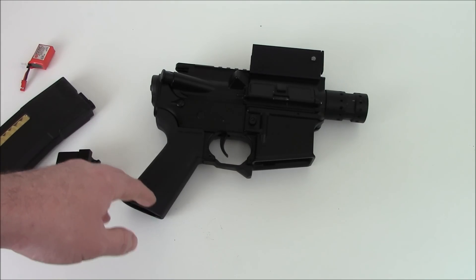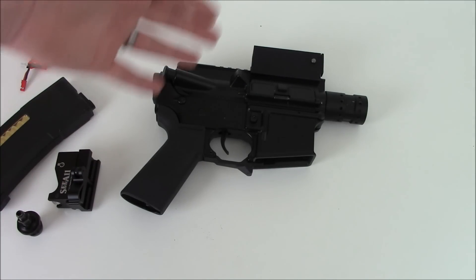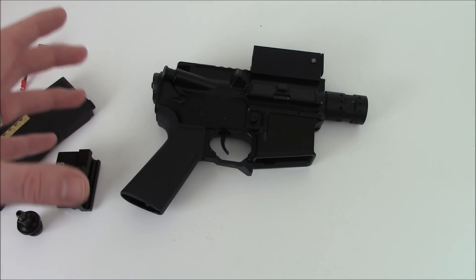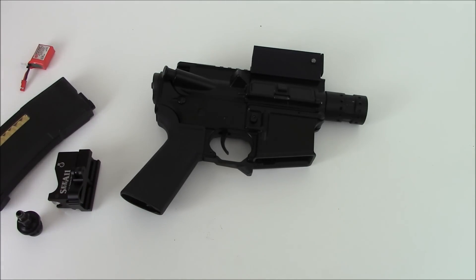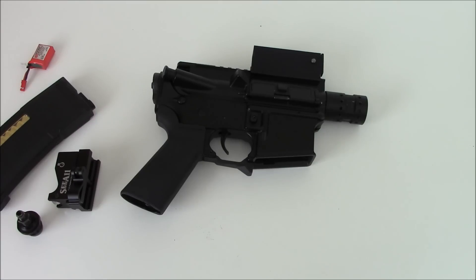Another thing to note about running CO2: it is a liquid gas, while HPA is dry gas. You need to try to keep liquid gas out of the system. When you're running the gun, you need to keep the tank vertically oriented — strap it on your back, mid-back, and keep the valve at the top. If you go prone, it's not going to be a problem. You just don't want to make a habit of running it with the valve lower than horizontal so that liquid can get in. That's why it's important to run a remote line, because that will act as an expansion chamber and help keep liquid CO2 out of the system.